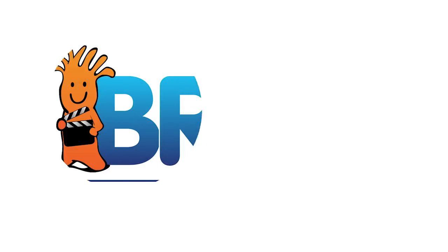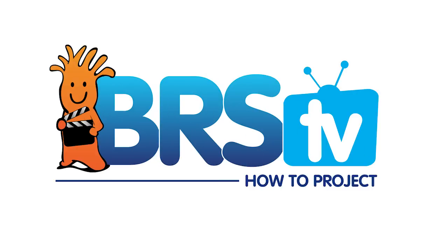Today on BRStv's How To Tuesday we're going to set up the ReefLink EcoSmart phone app. I'm Ryan, host of BRStv where each week we explore new topics related to reefing. This week we're going to show you how to set up the EcoSmart Live phone app for iOS and talk a bit about what's in the works for the future of the ReefLink.